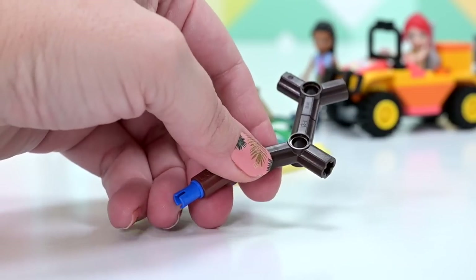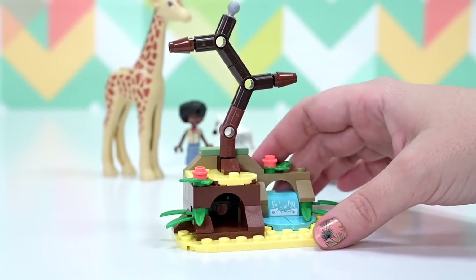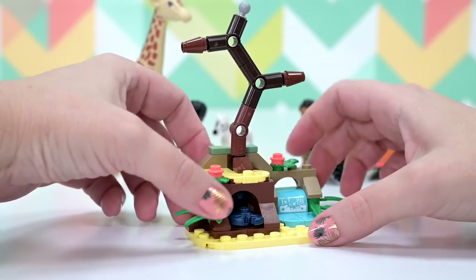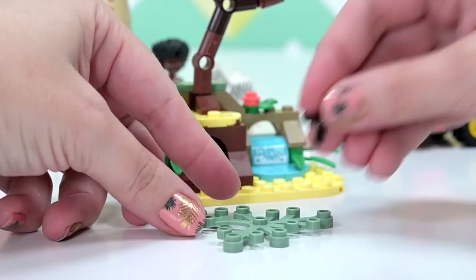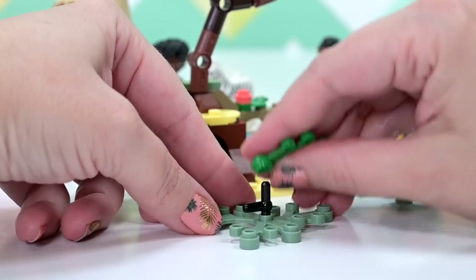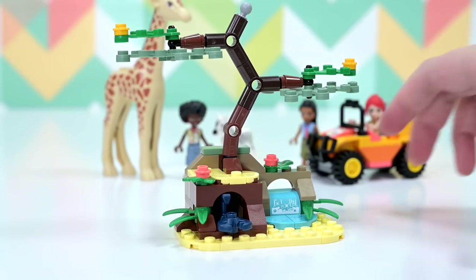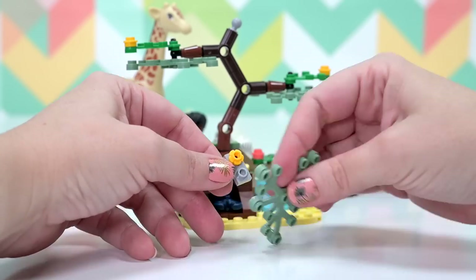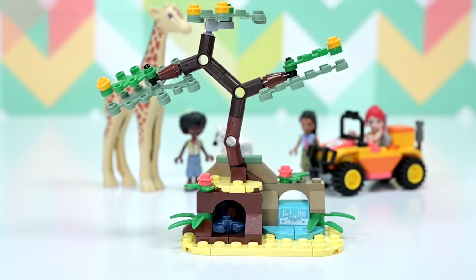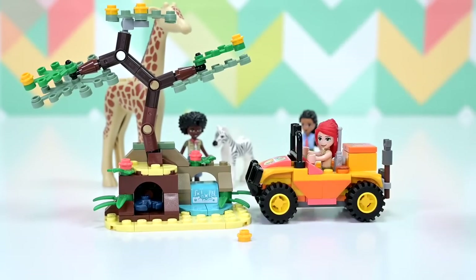Now we get a gnarled, dried-out style tree. Let's try the scorpion launcher — that is quite a projectile! You have to push it very gently so the scorpion doesn't come flying out. There are sand green leaf foliage pieces — the big one on the bottom is brand new in this color and it looks fantastic. There's a ball joint on top for the upper foliage. Really, really nice looking little environment build.